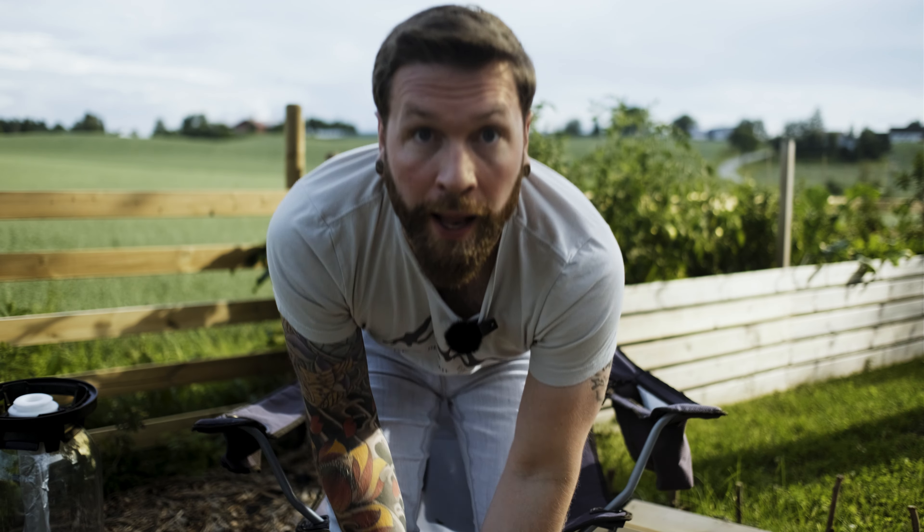All right, that does it for me today. Feel free to like and subscribe. Otherwise, I'm just going to leave you with some awesome garden b-roll. Let's go.